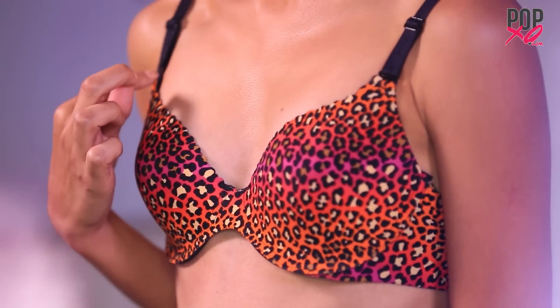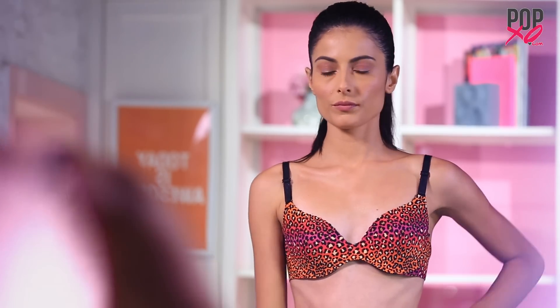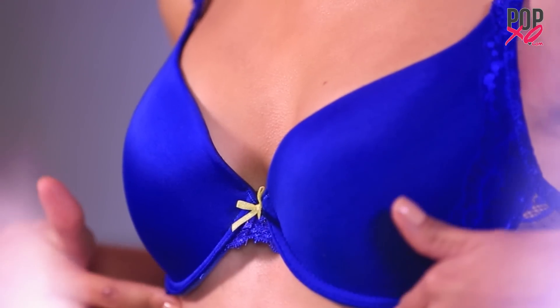Wide-spaced cups tend to flatten your cleavage. To make it look fuller and pushed up, buy a narrower-spaced cup bra.